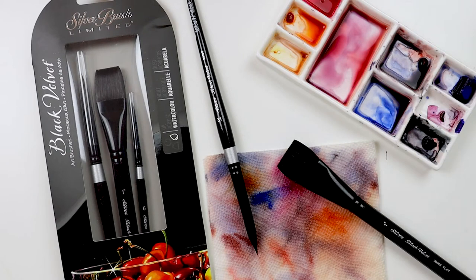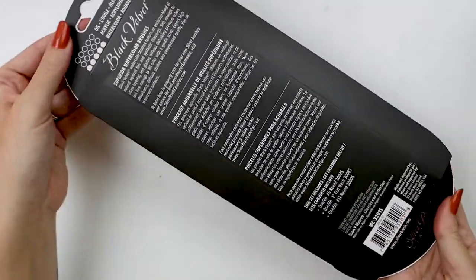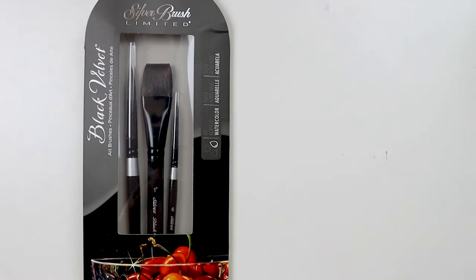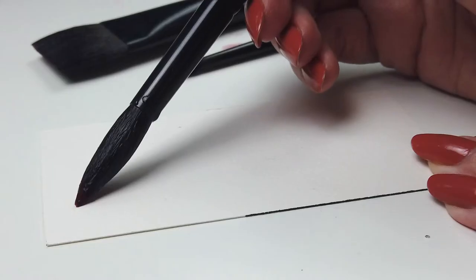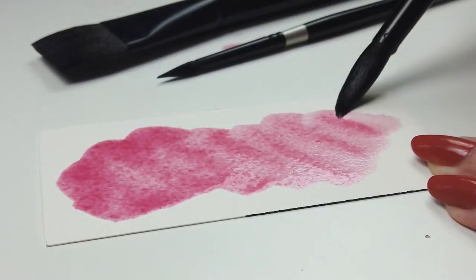Here we have the Black Velvet basic three-piece watercolor set. This is a great set to start your Black Velvet collection with — a 6 round, 12 round, and a 1-inch square wash, all together in this beautiful package. The Black Velvet series is a favorite of watercolorists, but it can be used with gouache, fluid and soft-bodied acrylics, inks, and dyes.